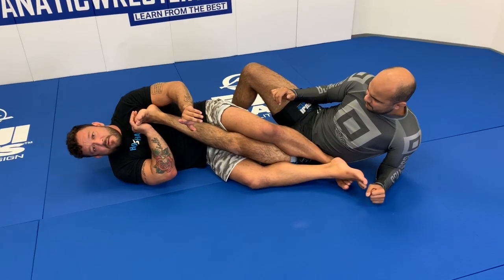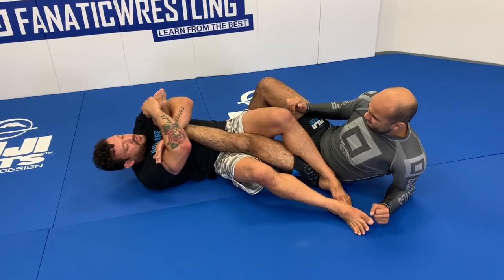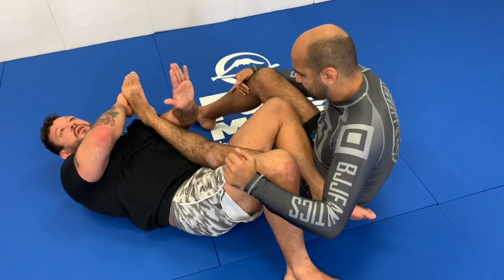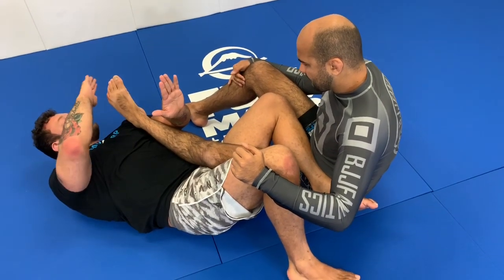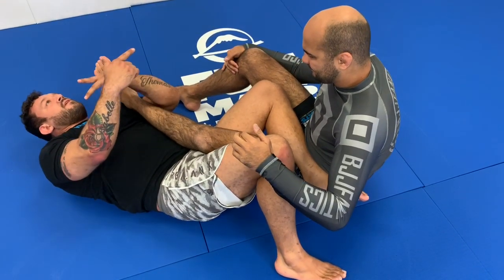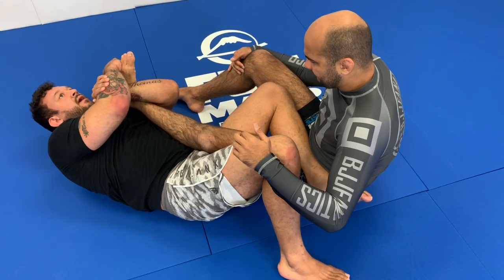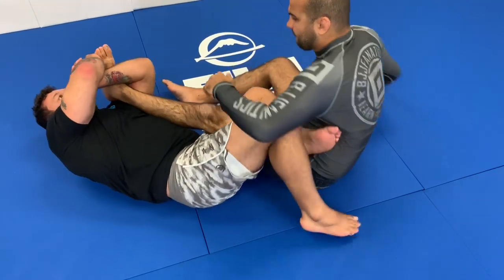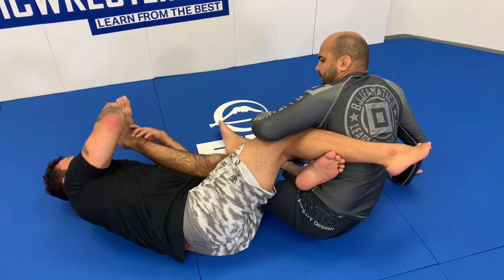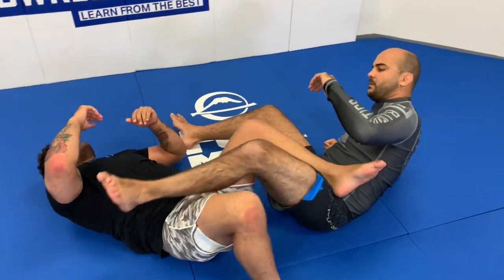Most people think the leg has to be bent in order to get the toehold — they're wrong. All I need to think about is covering the toes, touching the toes towards his calf. I'm not coming to the side of the foot; I'm coming over the three toes. My hand covers the toes, I'm catching and bringing the toes to the calf. The general rule is when the toes don't bend anymore, when the foot doesn't bend, it's going to break. Even if he brings it above my head, I still have a toehold in this position. I can switch back to Achilles as well — many different options from this position.